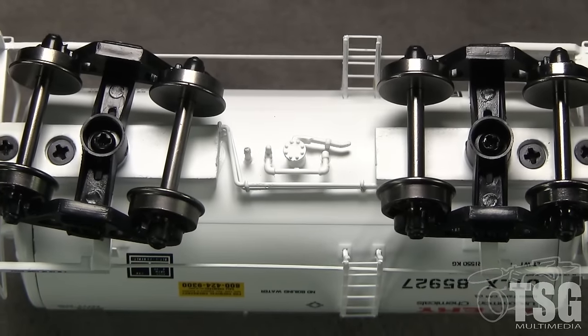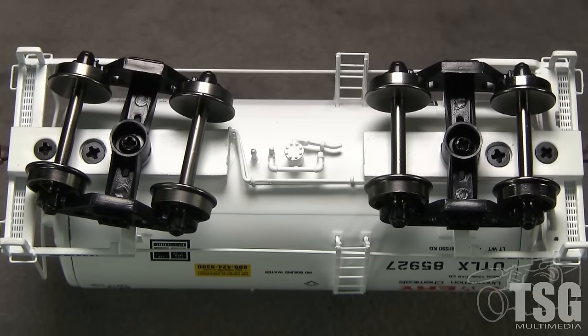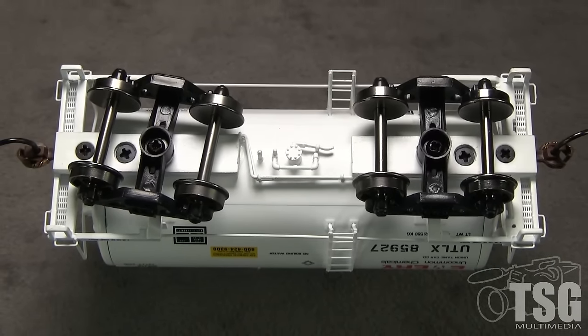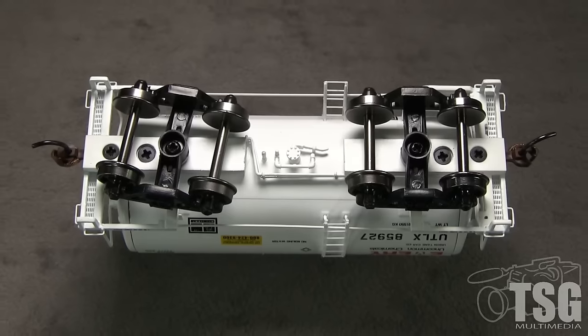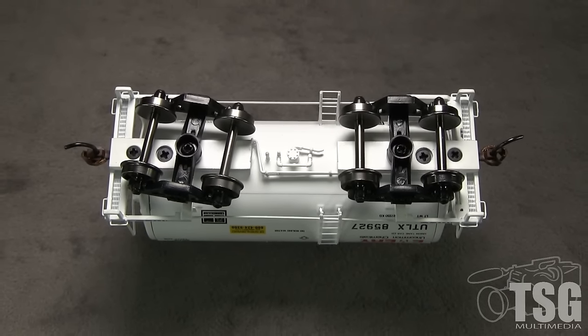The underside of the car has good, free-standing plumbing detail. The metal wheels are free-rolling and all are in gauge according to the NMRA's standards gauge. As it came out of the box, my car is a bit wobbly; tightening one of the bolster screws should help fix this. The car weighs 3 ounces, and the NMRA recommended weight for a car of this length is 2.75 ounces.